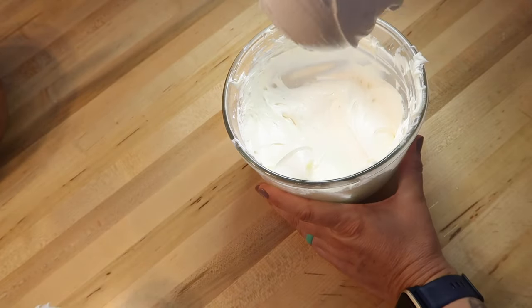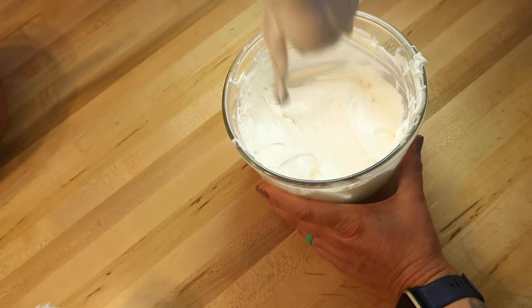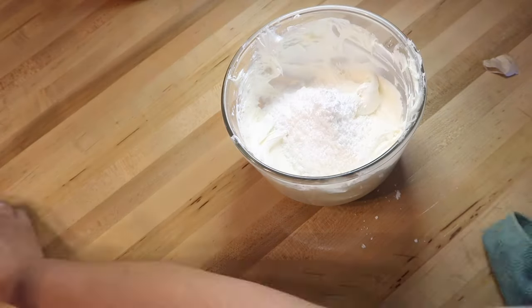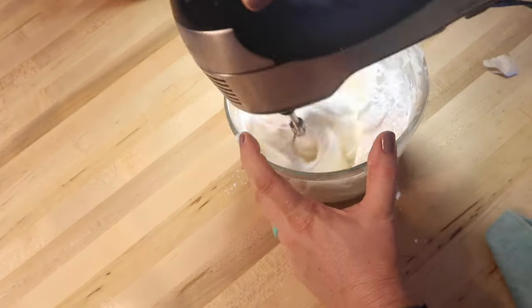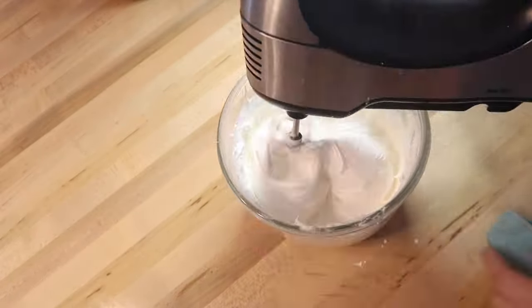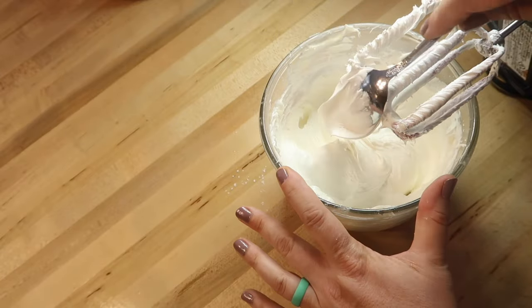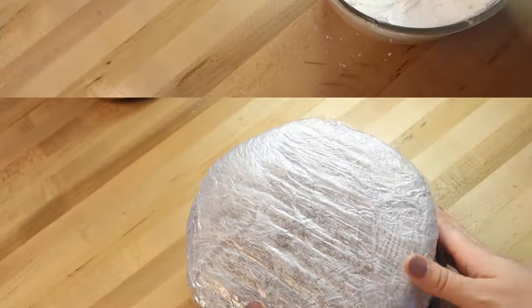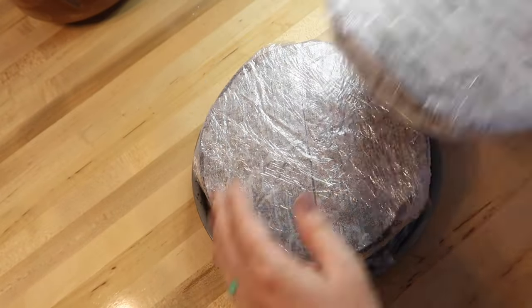Depending on where you live and the humidity in your area, you may need to add more or less powdered sugar. I added about another half cup to my vanilla marshmallow frosting mixture. Just use a spoon to check your consistency, because store-bought frosting does tend to be a little runny.